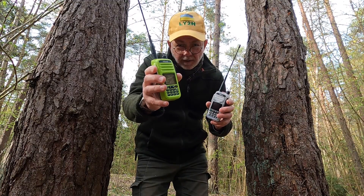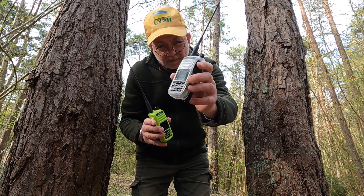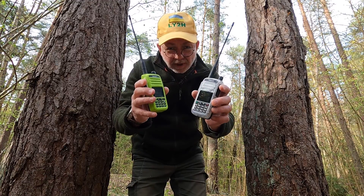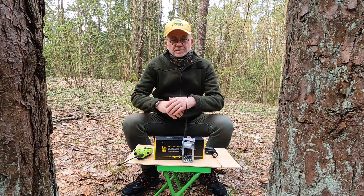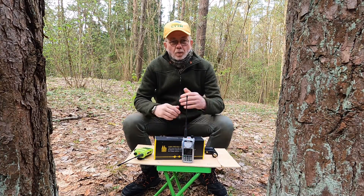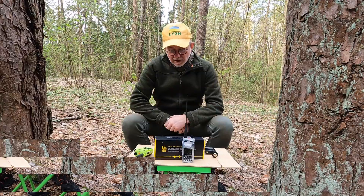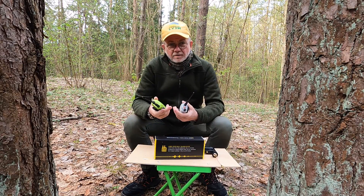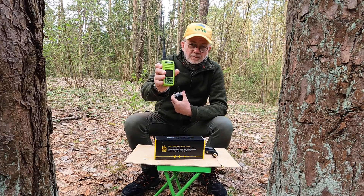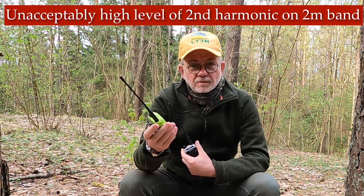This is the Talkpot A36 Plus — and this is also the Talkpot A36 Plus. These two radios are not the same. Hello guys, this is Linas, Lima Yankee 2 Hotel, welcome to my Two Pine Trees radio equipment testing fields. Today I'm talking about Talkpot again. You might remember one of my other videos where I reviewed the Talkpot A36 Plus.